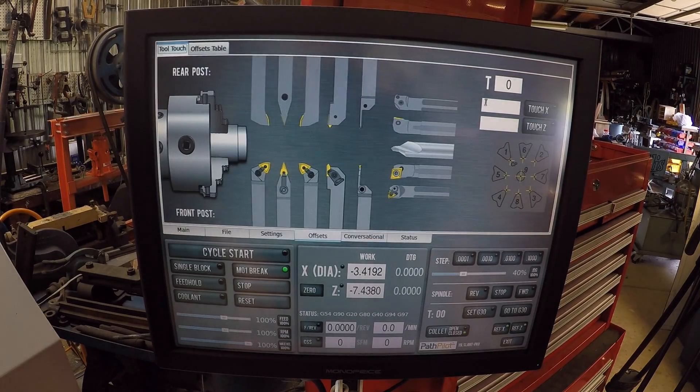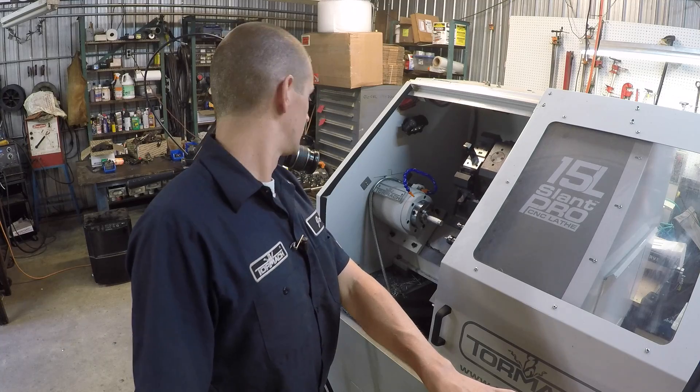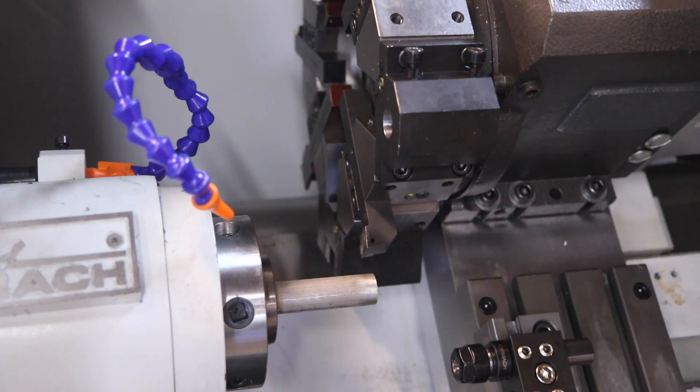It's yelling at me because I don't have a tool selected. Tool 7 for me. Hit that tool and now what we need to do is touch off on both the X — which is your diameter — and the Z — which is the height or distance from the spindle. Got the turret on tool 7 already. I'm going to jog down to my part.